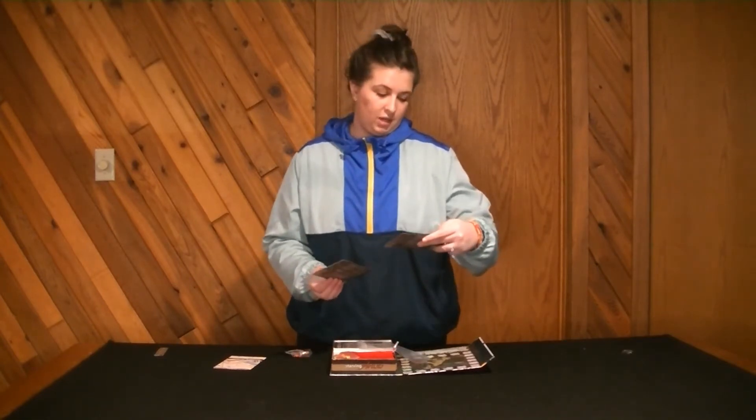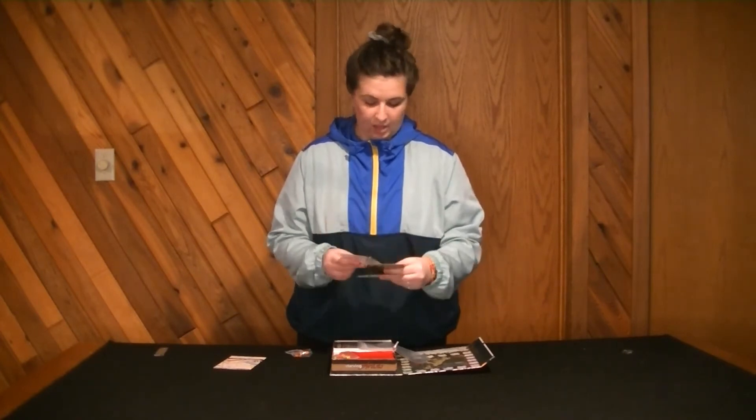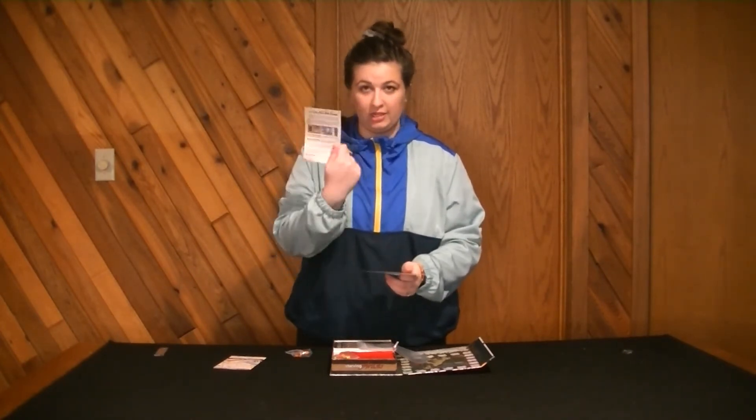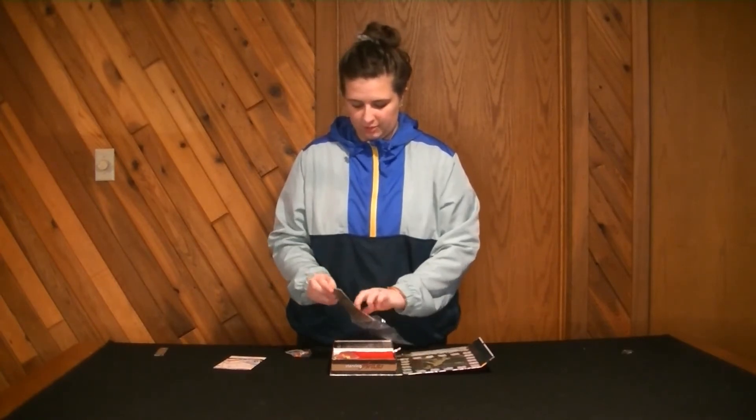There are some cards here that I think give you some direction, and then a little sheet that says 5-6 player rule changes. So it must just be a little additive.